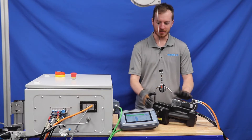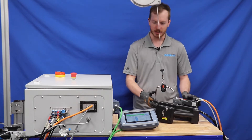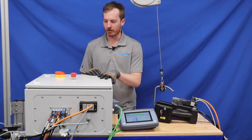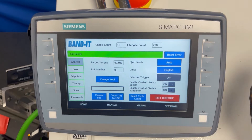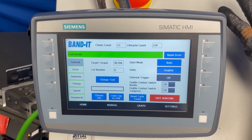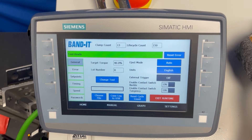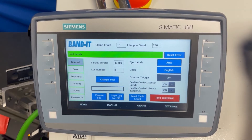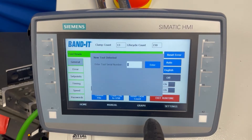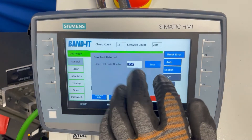Now we are going to sync the tool to the controller. Whenever you are doing any maintenance or swapping tools, it is always required that you either cut the air or turn the power off on the controller. To sync the tool, first disconnect the power and pneumatics by hitting the e-stop or turning the controller off. Once you switch the motor cable, the data cable, and the pneumatic tubing to the new controller, you simply hit change tool, type in the new serial number, and hit enter.